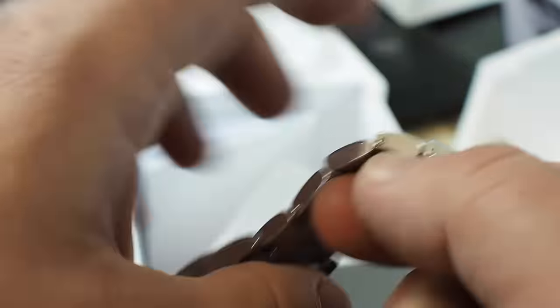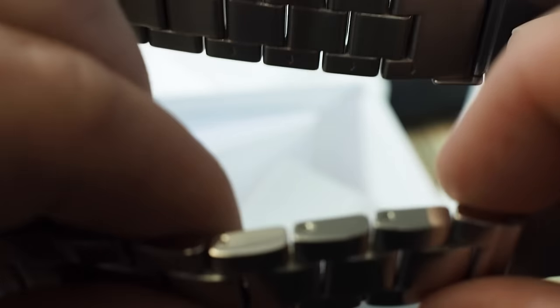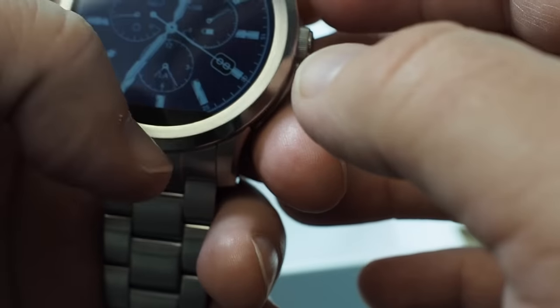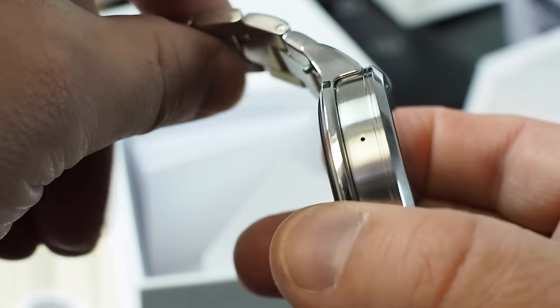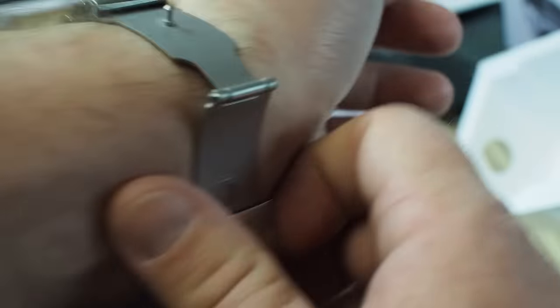I've got to go get the band resized. One other interesting note is the screws on here — and these are screws, I believe, and not pins. The screws are extra tiny, and so the little tiny watch screwdriver that I normally use will not fit it. So I'm actually going to have to run down to a store.